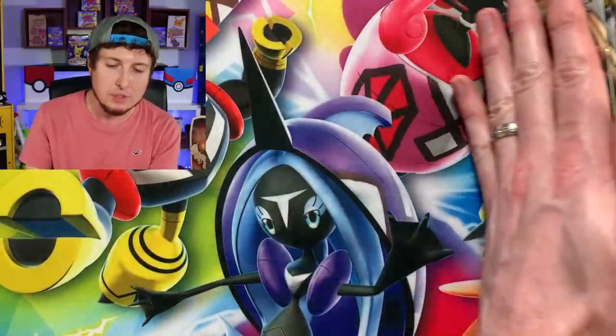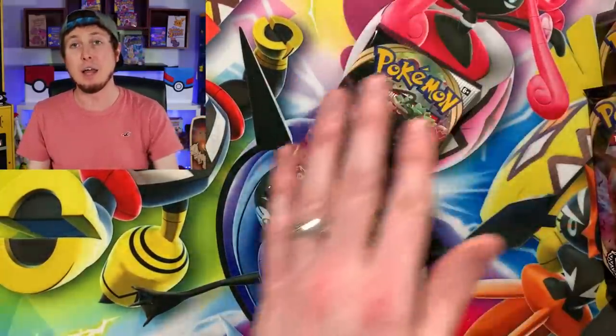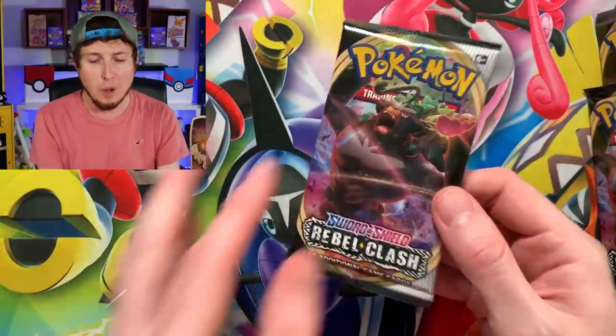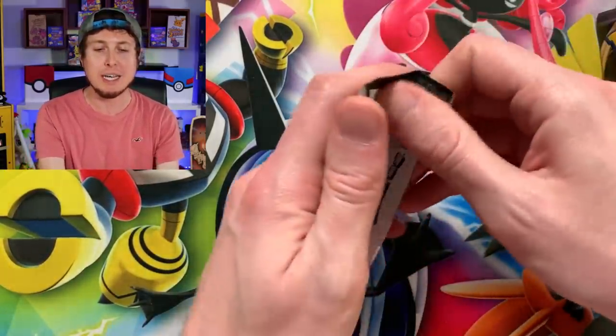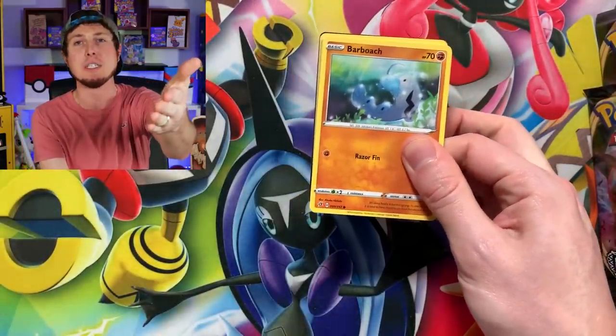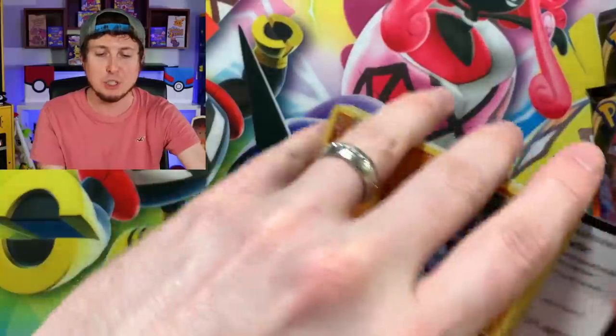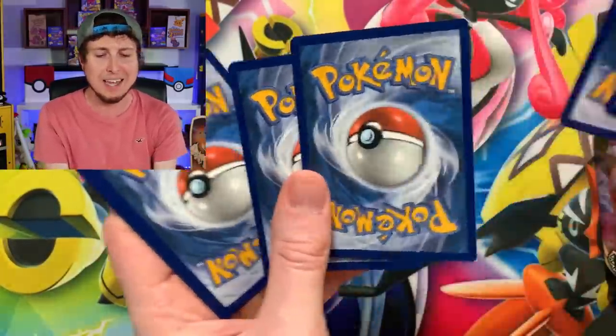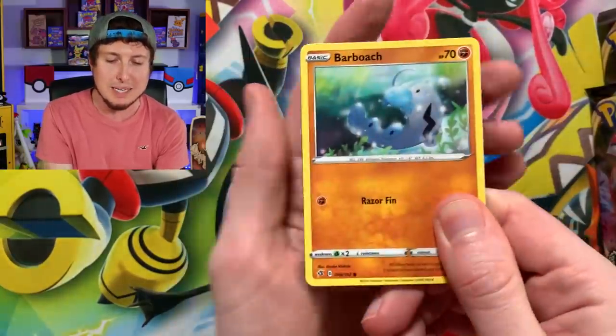If you are new here and you're like, who is this person and why is he so crazy? First of all, I'm just being myself. Second of all, welcome to the channel. Welcome to the breaking family. Make sure you hit that subscribe button — become part of the breaking family. We're just having a good time here, just being ourselves. And I always encourage every single one of you to be yourselves as well. Don't be like anybody else — just be you.